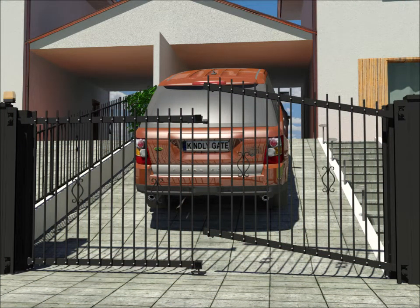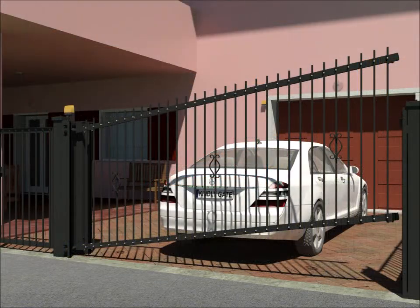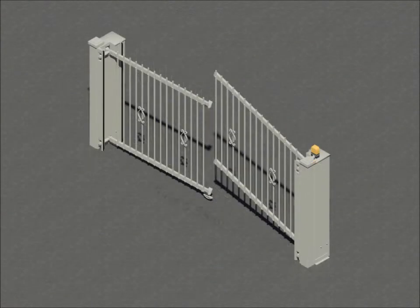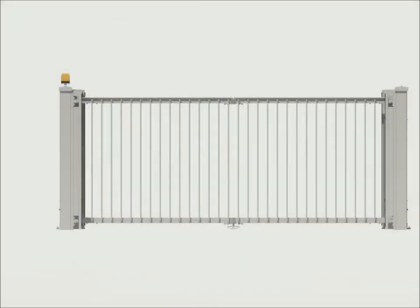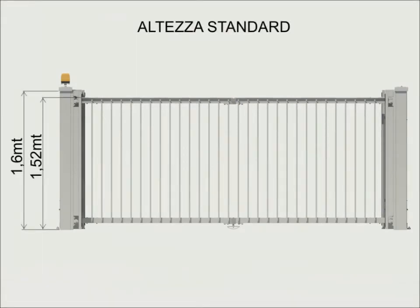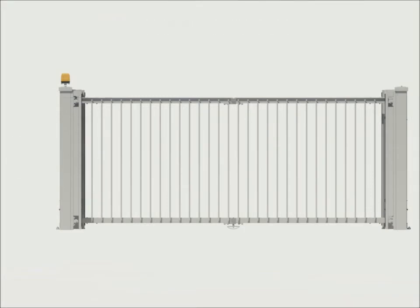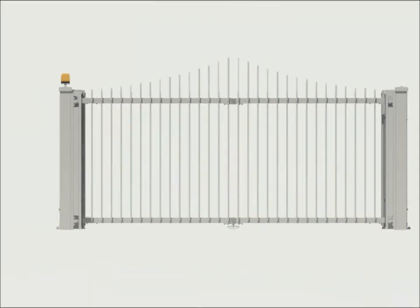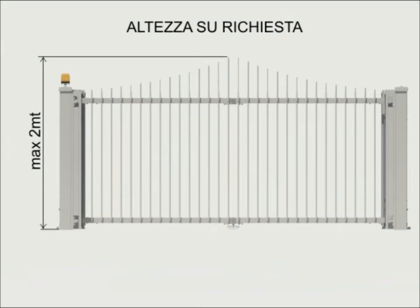The Kindly Gate is available in two versions: with one or two doors. In the single-door standard version, the opening can be a maximum of 3.6 meters. In the two-door version, the opening can be a maximum of 6.85 meters. The standard height of the hood is 1.6 meters, while the standard gate height without spears is 1.52 meters. For the model with spears, the height is 1.6 meters. Upon request, doors with a higher opening than the standard can be realized; the suggested maximum height is 2 meters.